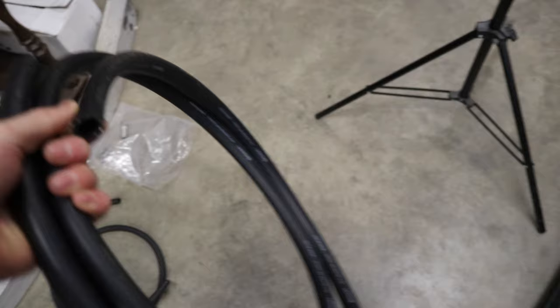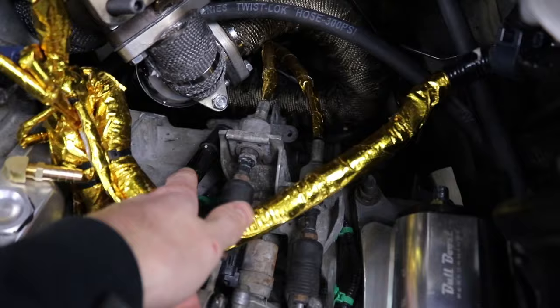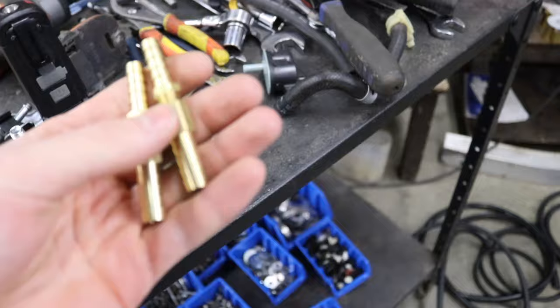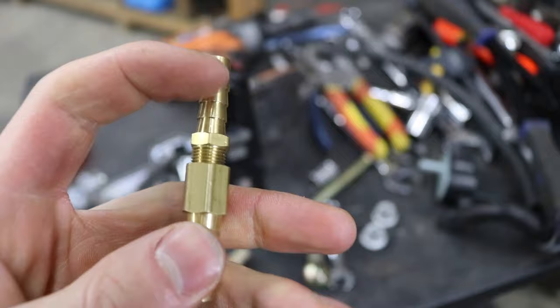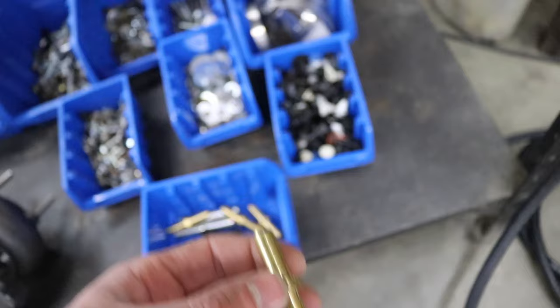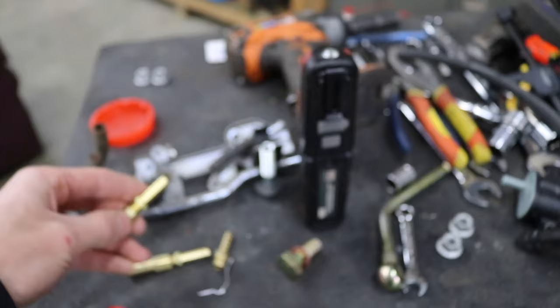And then we got a whole bunch of black 5/8 heater hose so we can run new line from the heater core to the upper coolant housing and to this black coolant line right there. As for fittings to adapt the 5/8 to 3/8 line, I had to buy two separate pieces — one is a male 5/16 fitting and one is a female 3/8 fitting. They didn't have any step-up fittings that went 5/16 to 3/8, so we had to make it work. We just need to put thread sealant on those threads and tighten her up real nice and tight.